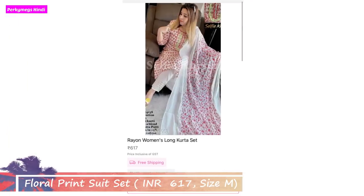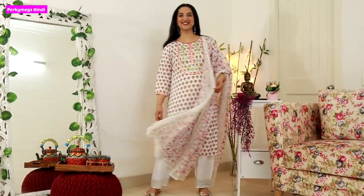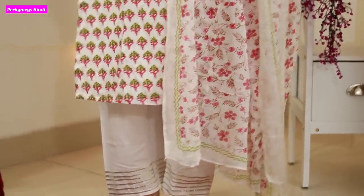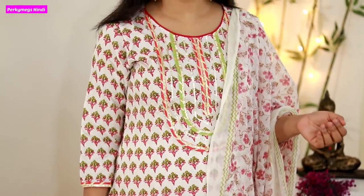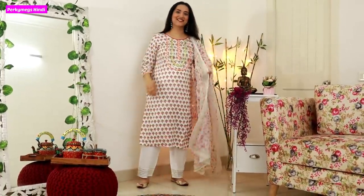First is this floral print suit set. I absolutely love hand block prints and floral prints. It has gota in the neckline - it's a semi-party type look, but it's so decent you can wear it normally too. There is a hand block print on the kurti with gota in the neck, the dupatta, and white pants with silver gota on the border. It's a very comfortable cotton fabric. I bought this in size M and the price of this suit is only Rs. 17xx, which I think is very affordable.